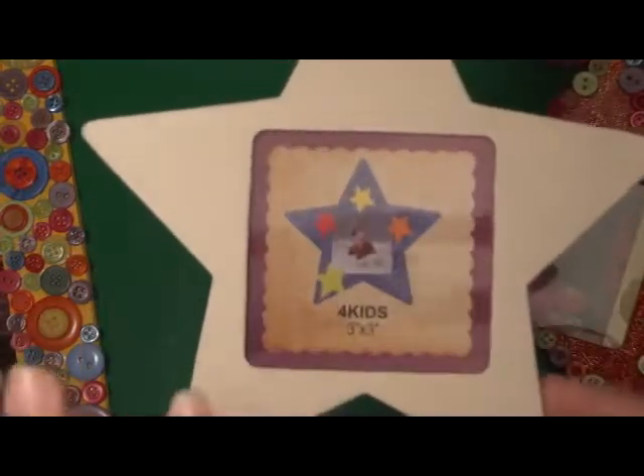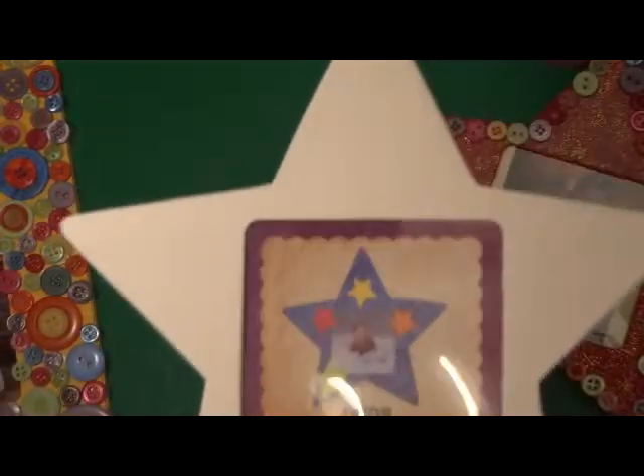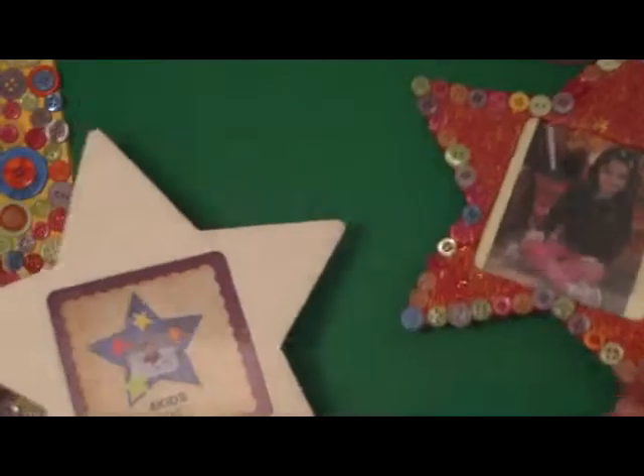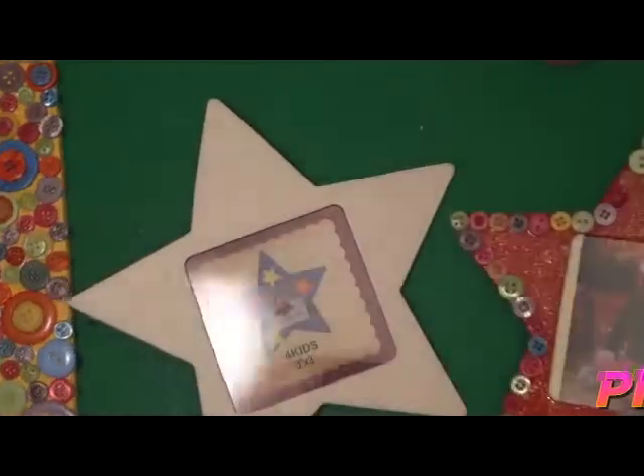First I'm going to cover the frame in paint — I think I'll put on two coats. Another thing I wanted to mention is that with this previous picture frame, I'm not very happy with how it turned out. This other one is pretty good because it's all covered in buttons with no gap.